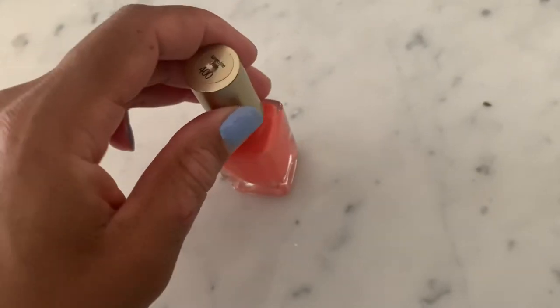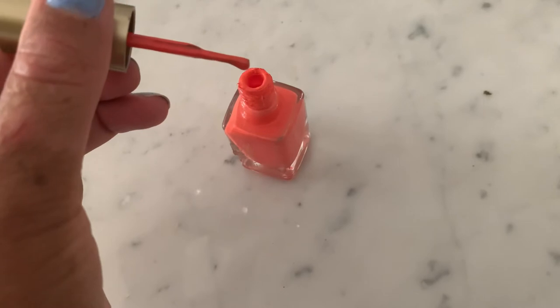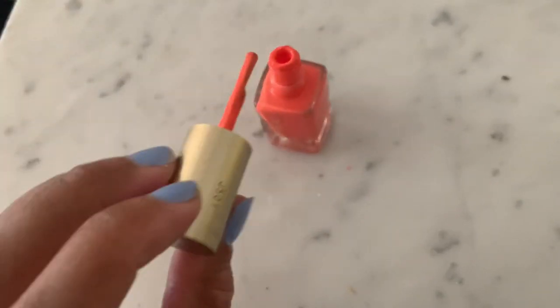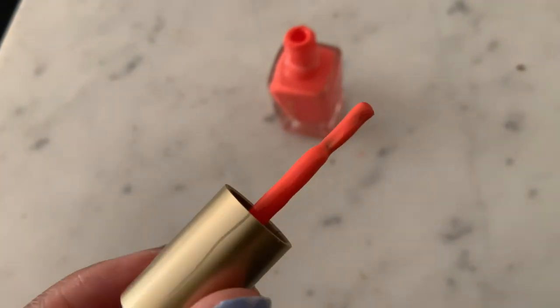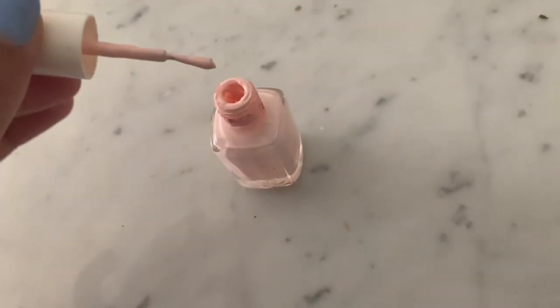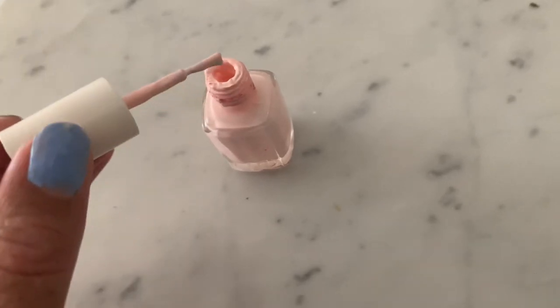As you guys will see shortly, this polish has completely gone bad — it's no longer keeping the same consistency, it's very gooey, it's just not it. I've also decided that I'm not going to bother replacing these two shades with another set of polishes; I'm just going to continue working with the polishes I've originally chosen and then choose new colors in the summertime. The same goes for this shade as well — it's no longer giving what it's supposed to give.